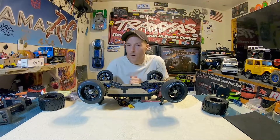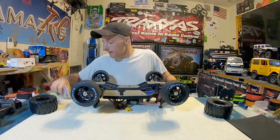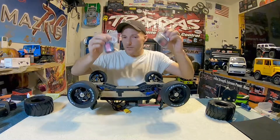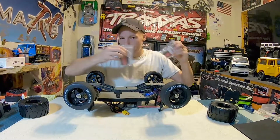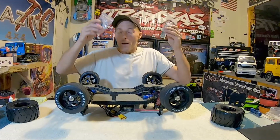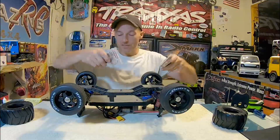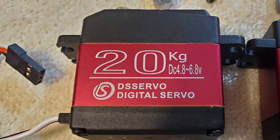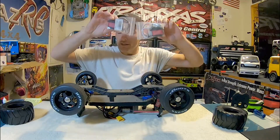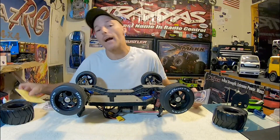What's up guys, welcome back to Amazing RC! Super excited — got our servos here for our dual max 10 emax. I picked these up on Amazon; these are 20 kilogram servos. I had a bunch of choices to be quite honest with you.